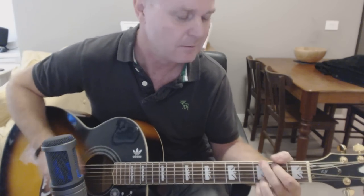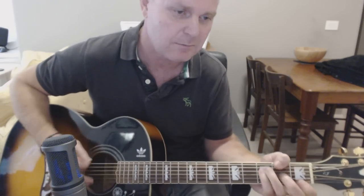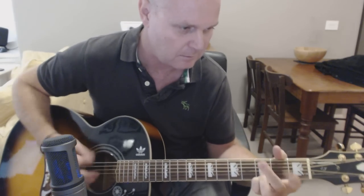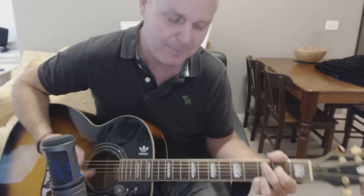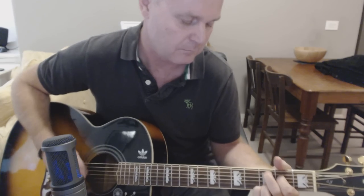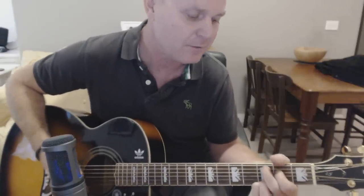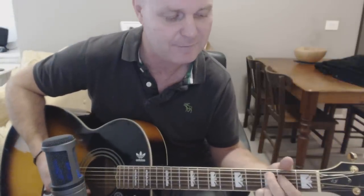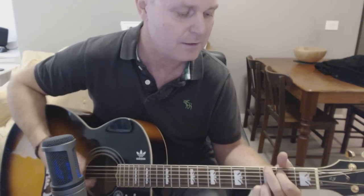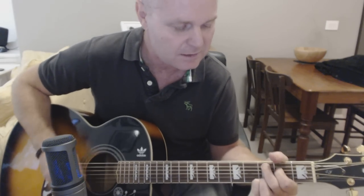And if you want to play C: Some people call me the space cowboy. Some call me the gangster of love. Some people call me Maurice. You're essentially just doing that through the whole song until you get to the chorus — just going from G to C, G to C for a while. Cause I'm a picker, I'm a grinner, I'm a lover and I'm a sinner. It's pretty much all just doing that hammer-on on the second fret of each of those chords.